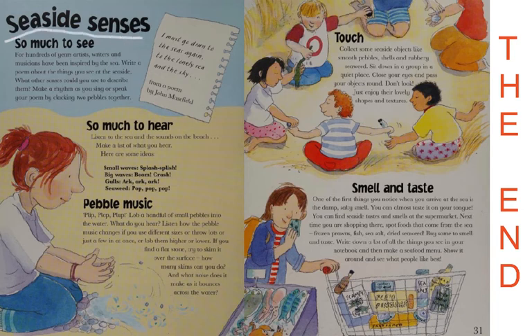The last page is all about seaside senses. Here's a poem from John Masefield: 'I must go down to the seas again, to the lonely sea and the sky.' There's so much to see — for hundreds of years, artists, writers, and musicians have been inspired by the sea. You can write a poem about things you see at the seaside, using all your senses to describe them. Make a rhythm as you sing or speak your poem by clacking two pebbles together. There's so much to hear — listen to the sea and the sounds on the beach.